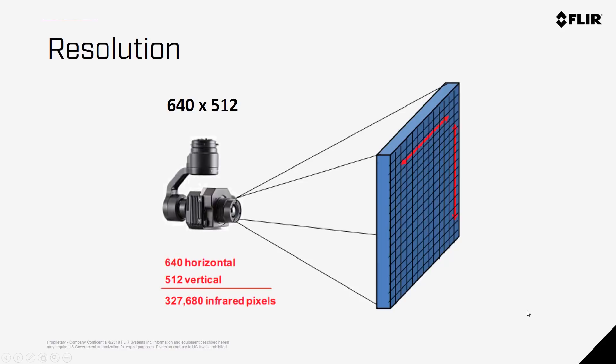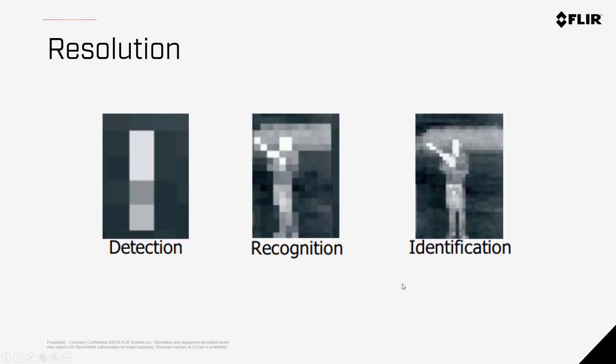Resolution refers to the number of pixels within the image. For a 640x512 camera, there are 640 pixels horizontally and 512 pixels vertically, meaning there are more than 327,000 pixels in a single image. To identify an object or get good radiometric accuracy, it is suggested to get at least 10x10 pixels on your target. With lower resolution cameras, you might be able to detect a subject, but as you add resolution, you can move to recognition and more specific identification of your target.